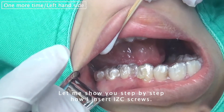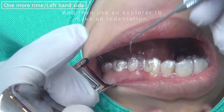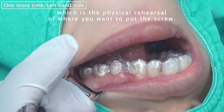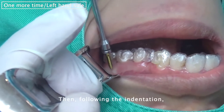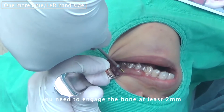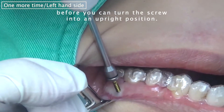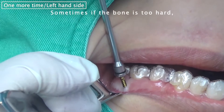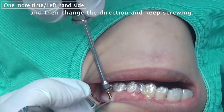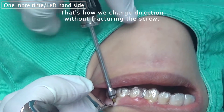Let me show you step by step how I put the IZC screw. First, you use cotton to clean the surface, then you use an explorer to make an indentation, which is a physical rehearsal for where you want to put the screw. Follow the indentation and engage the bone at least two millimeters before you turn the screw to the upright position. Sometimes if the bone is too hard, you can back up a little bit, then change the direction and keep screwing. That's how we change direction without fracturing the screw.